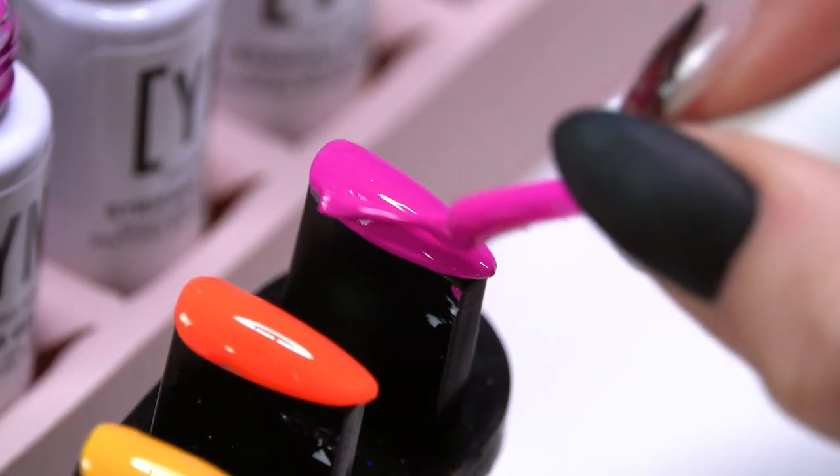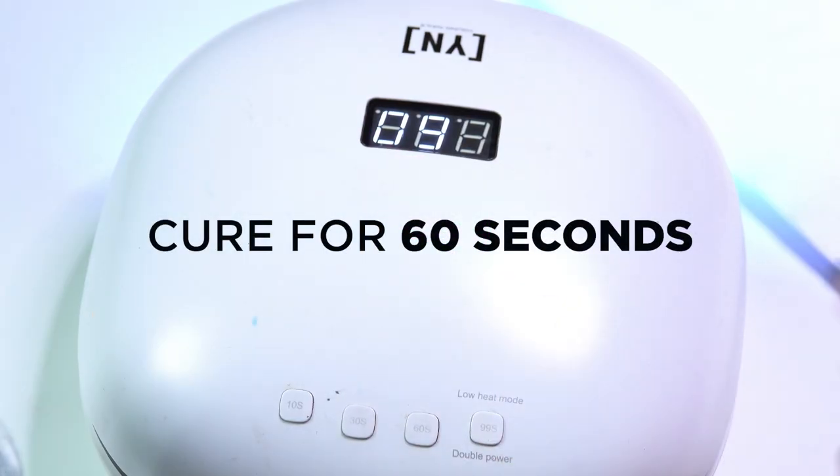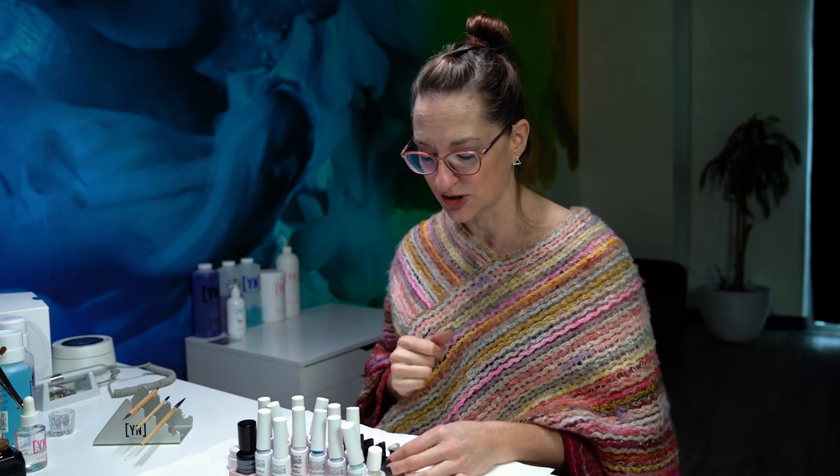I'm going to cure all of these. You saw a really pretty variety — a beautiful rainbow of colors. I'm going to show you a fun geometric design that you can do with these. I'm working over just a full coverage tip, but you can do this over your acrylics, over your hard gels, whatever technique you want.